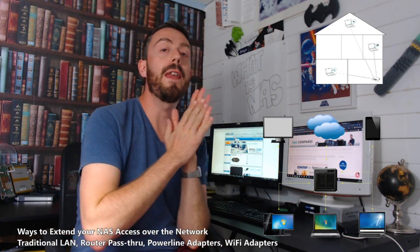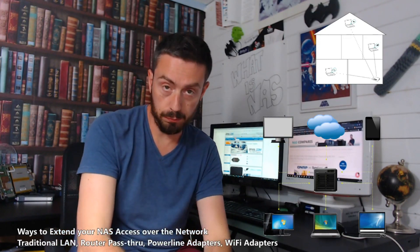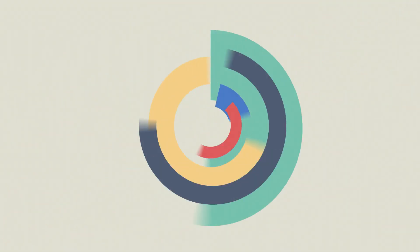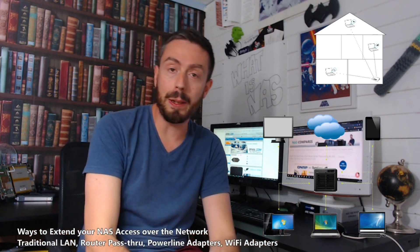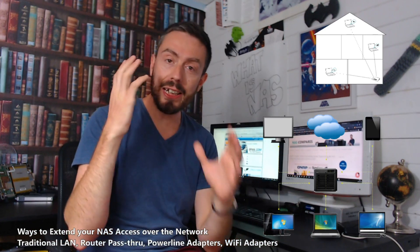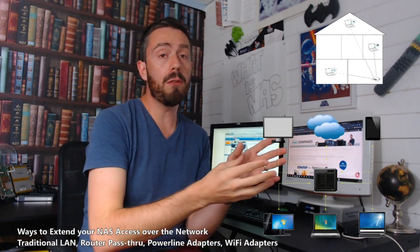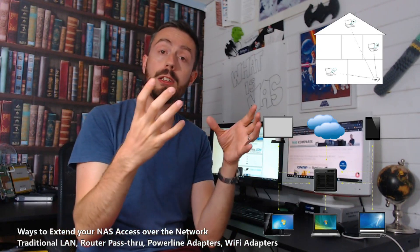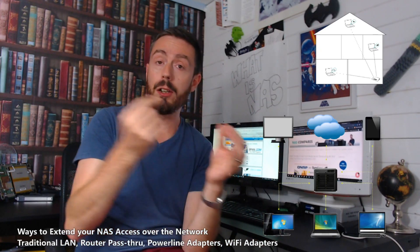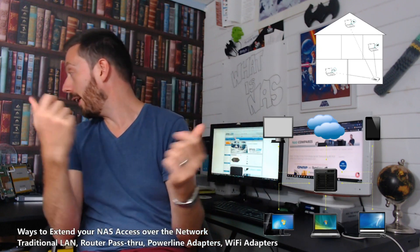Hello and welcome back. Today I want to talk about ways in which you can make the access to your NAS over the network that much easier. For those that aren't aware, when you buy a new network attached storage device, or NAS, once you get one you have to connect the device to your router from your ISP, internet service provider, or connect it to a switch via a LAN cable — that is a normal RJ45 LAN cable.